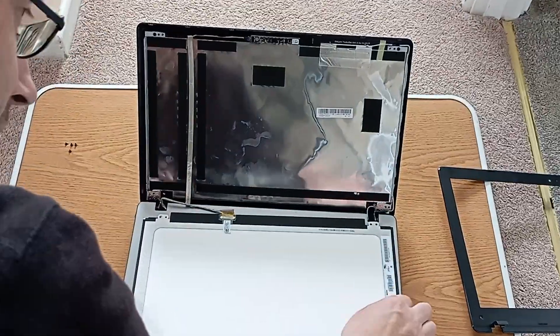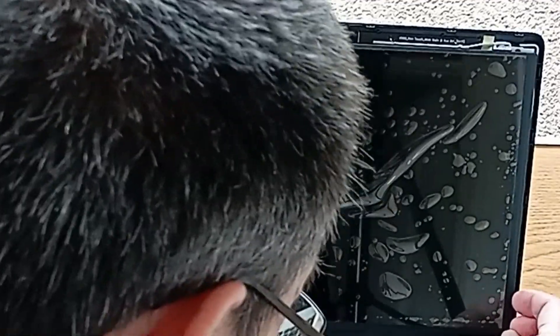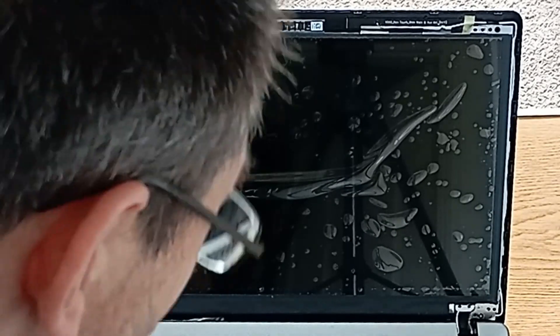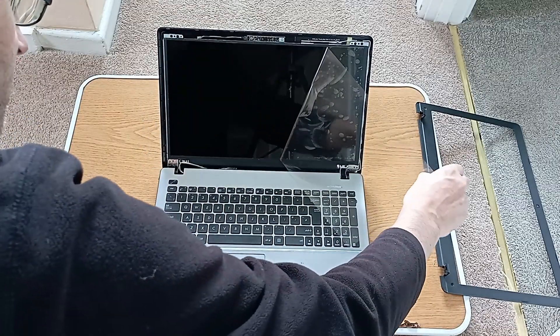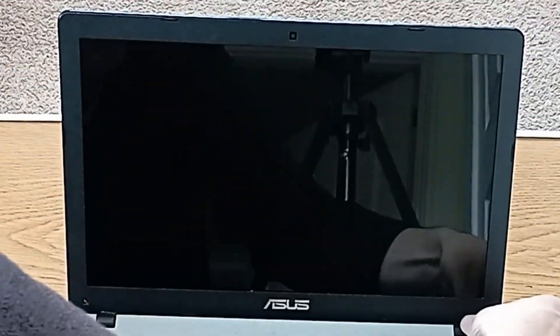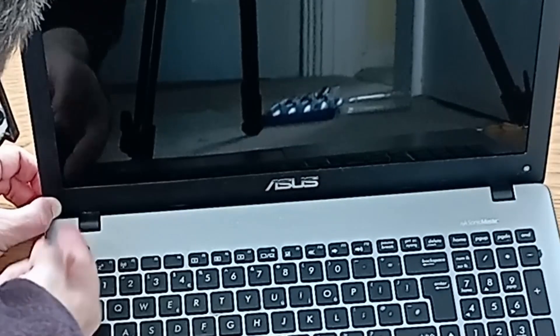The screen can then be removed and the new one put in its place - it is then a case of doing everything in reverse. The connector is fitted and the tape restuck down. The screen can then be lifted back into place where there are holes in the screen by the screws which fit over pegs on the laptop to position it correctly. Then the four screws can be replaced. I then get to do a new peel on an old laptop, which is a nice added bonus. After which the surround can be replaced by clicking it back in, the two remaining screws put back in, and the little sticky covers replaced - if they're not stuck to your sock like they were in my case.